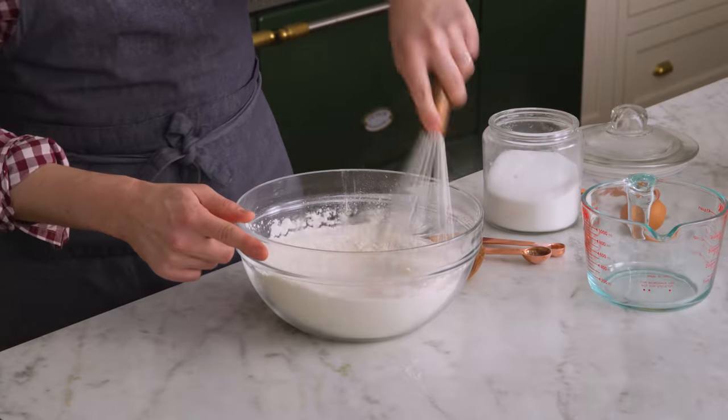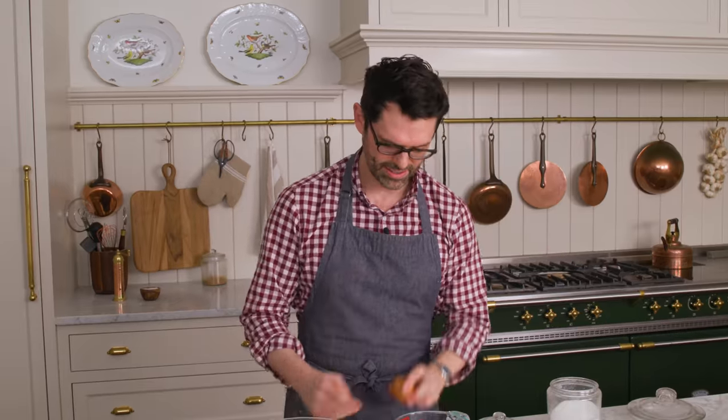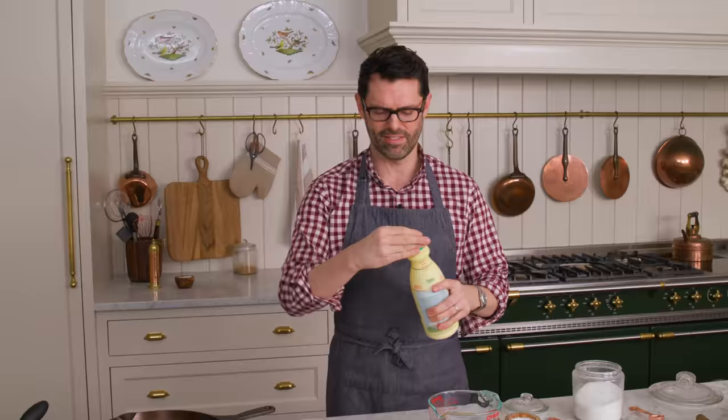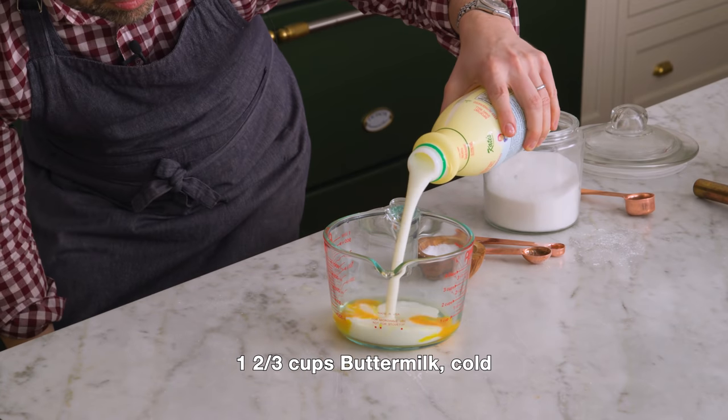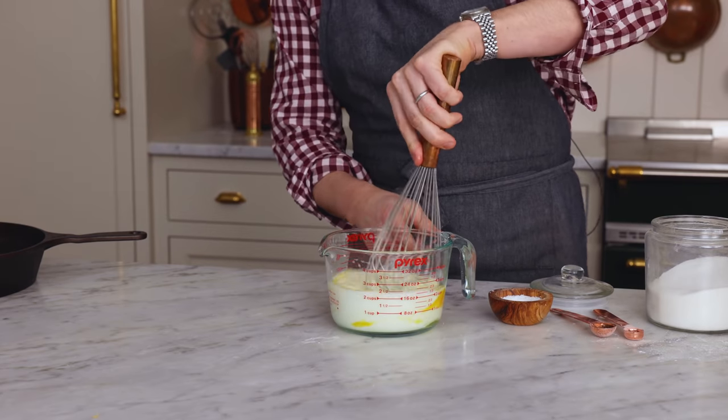Whisk this up. I'm setting this aside just for a moment because I want to grab my one egg and plop that into a container. I'm also adding one and two-thirds cups of cold buttermilk — this is the acid that's gonna react with the baking soda. Whisk that up. If you don't have buttermilk, you can make a substitute using whole milk and vinegar — for this amount, add about a tablespoon and a half of white vinegar, mix it in, set aside for a few minutes, then add that with the egg.